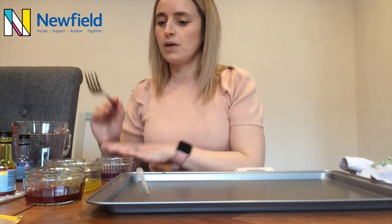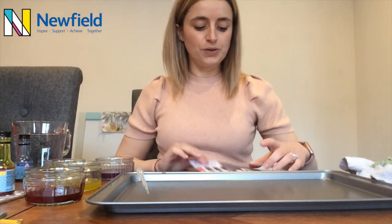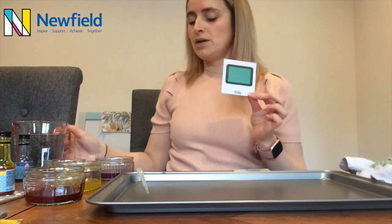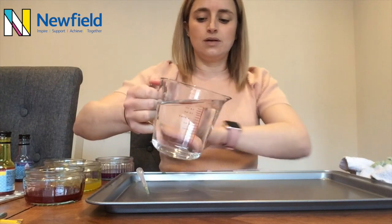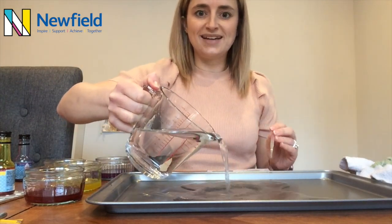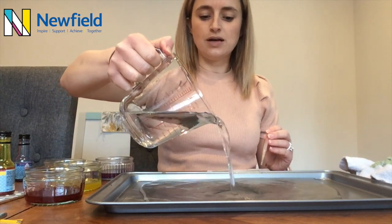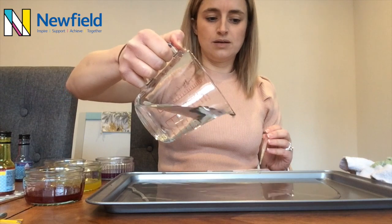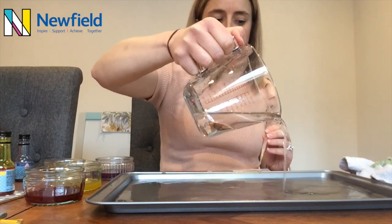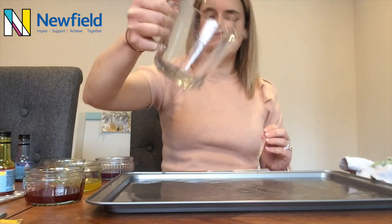Now, once you've finished doing that, you need to pour in some water onto your tray. Gently pour the water in and you want to try and cover the bottom of the baking dish with water.